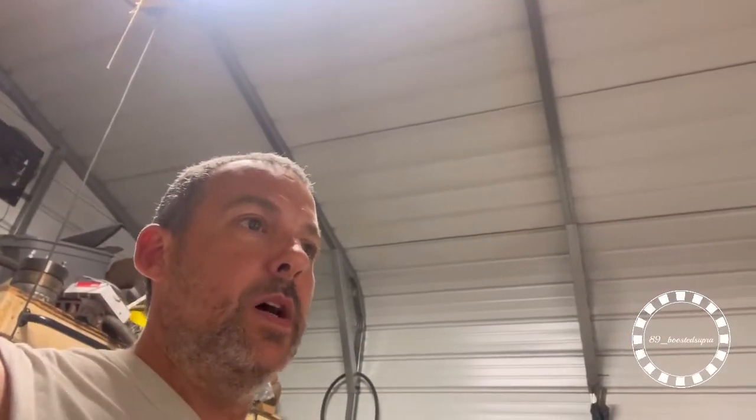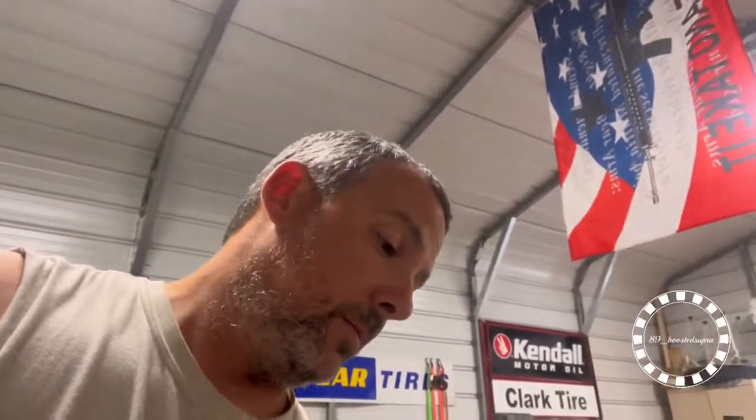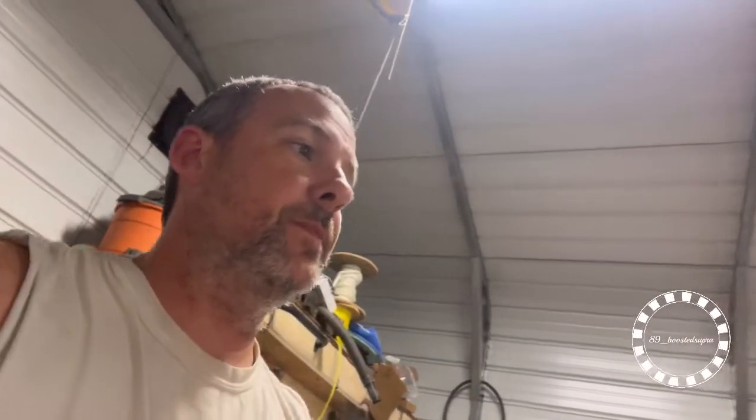Depending on how much daylight we got, we may drive it around the block or at least up the road. I don't have any headlights in it yet, still waiting on that. If anybody's wondering, we may just put normal headlights in it for now — not really sure what we're going to do, depends on what other things we got to buy. Anyway, let's get the roof in, get the computer hooked up, get the TPS set, and go up there and see what happens.